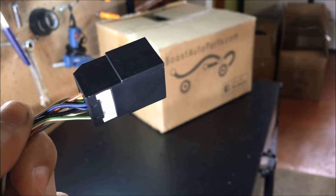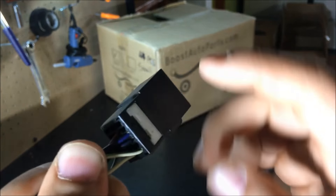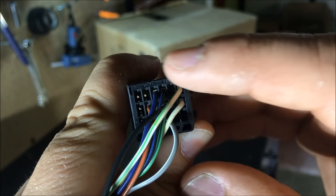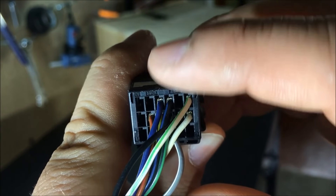Now we're going to work with the mirror connector on the body harness. To begin, we need to loosen this lock. Take a pick and just pry up. If it will not come, take a pick, go into one of the slots that don't have anything, and just pry up on that little white tab.